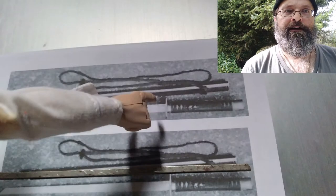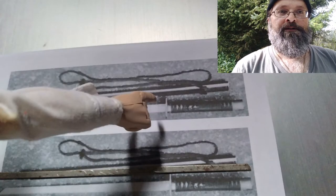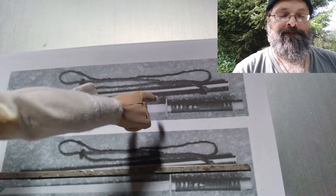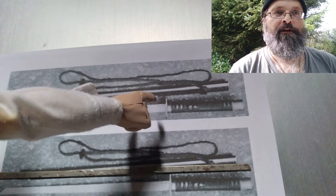I found some references online about the sword and printed them out in several different scales. After I found the right scale, I began to work on it.